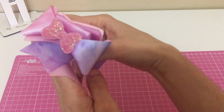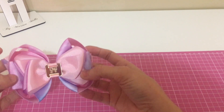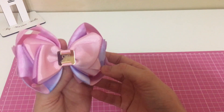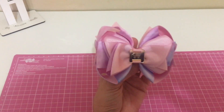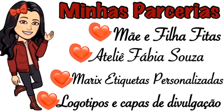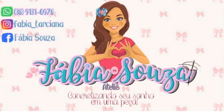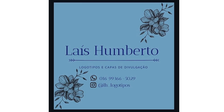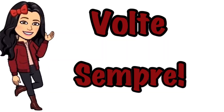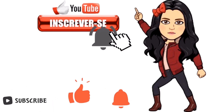Resolvi colocar o lacinho na lateral. Olha como que ficou o nosso lacinho. É isso aí, meninas. Tchau, tchau.